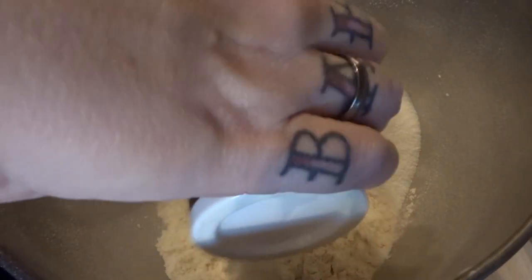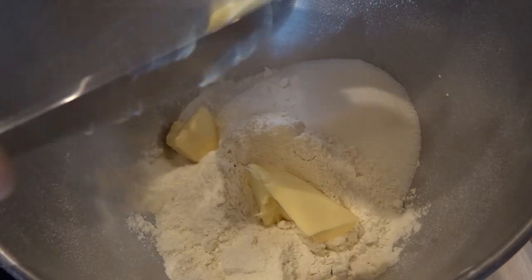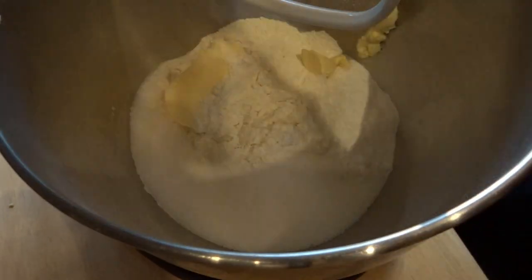Scones can seem really fussy and finicky, but I promise you, you're seeing this in real time. Other than the baking, you are seeing this in real time — they are very quick and easy to make. And I've made these before on weekdays after work.